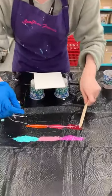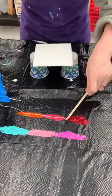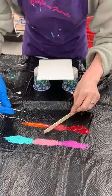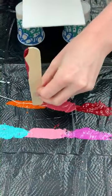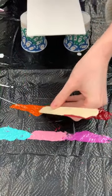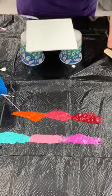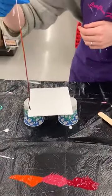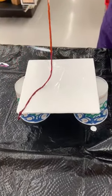Now I'm gonna be mixing them right there, just trying to get the color all in. Then I'm gonna take my string out and lay it the way that I want it to be.